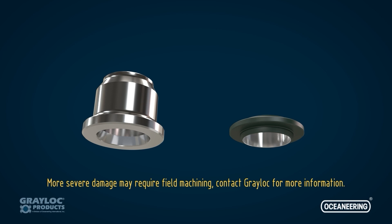More severe damage may require field machining. Contact Greylock for more information.